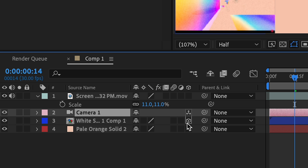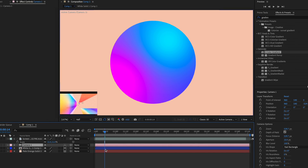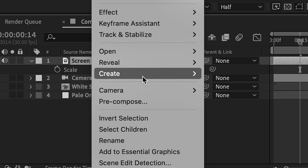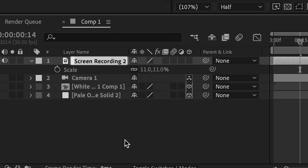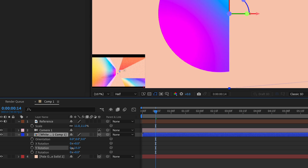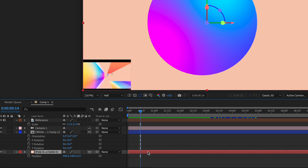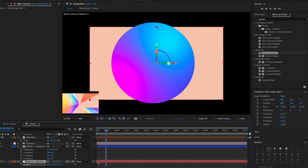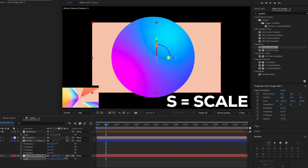After that, make both layers 3D — everything should be 3D except your reference layer, which I'll rename to 'reference.' Click on the solid, press R to bring up rotation, and rotate it however you want. Press P on the background layer and position it back so it has depth, then scale it up.